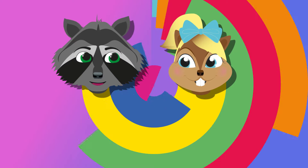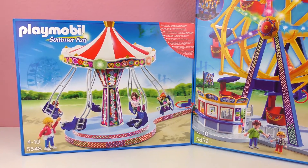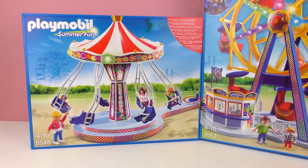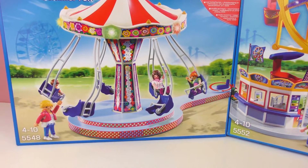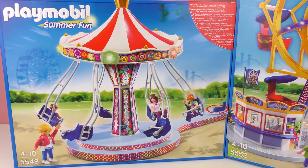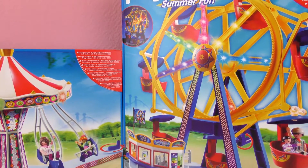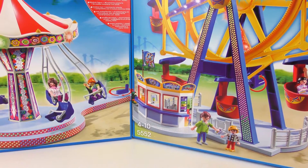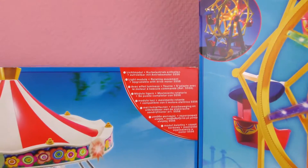Hello everyone and welcome to a new Playmobil video. Today I have two sets for you and these are summer sets because who doesn't love summer? These are from the series Summer Fun. On the left I have set number 5548, which is the Flying Swings, meant for kids 4-10 years old. And on the right I have set 5552, a giant ferris wheel, also meant for kids 4-10 years old.